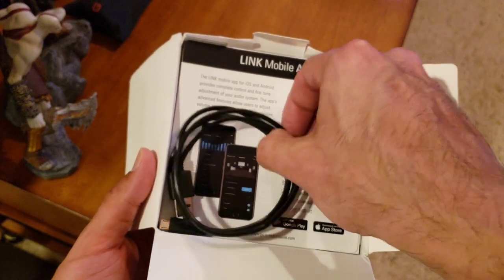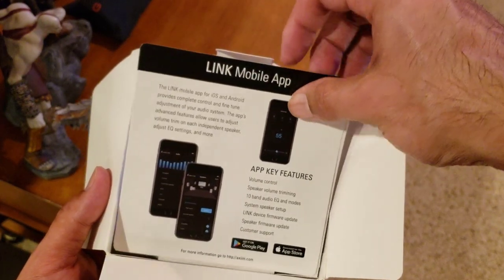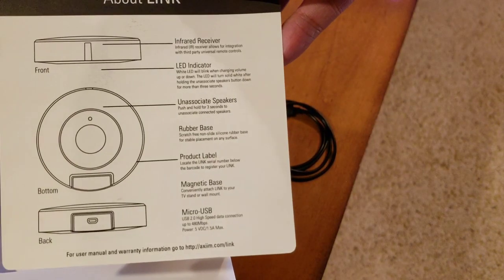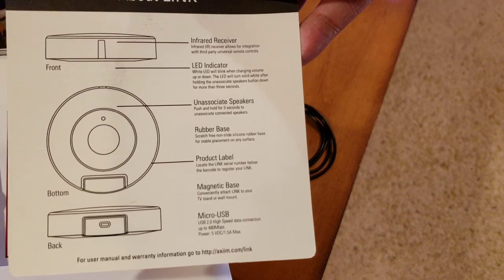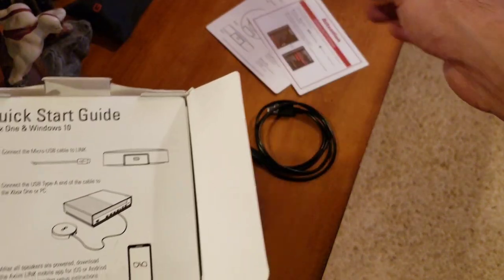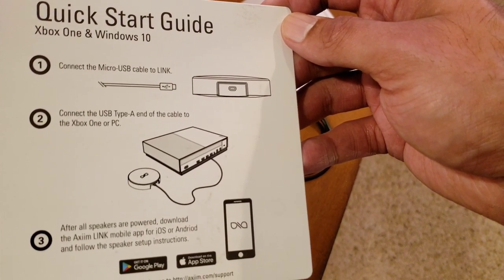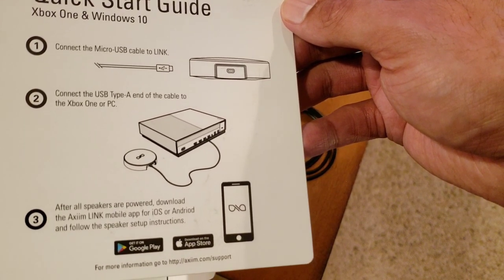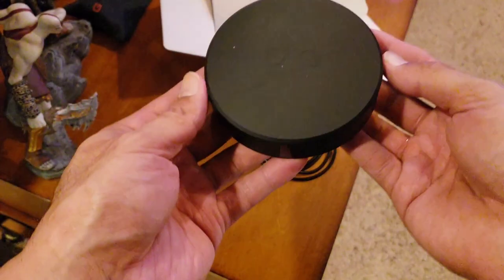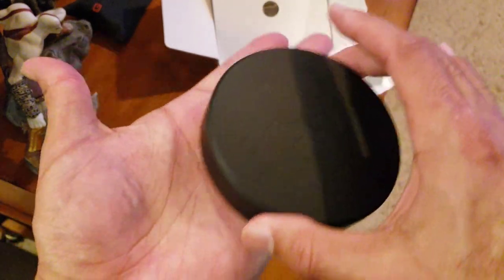First thing we see is the USB cable — about two and a half to three feet. There's the Link mobile app to download to tweak the system further, and it tells you exactly what the indicators on the transmitter mean. Always make sure you update your TV firmware. It's a simple micro USB to Link connection on your device — you can plug into the back USB of the Xbox One, your PC, or TV. The transmitter puck has a nice rubber bottom so it won't slide around.